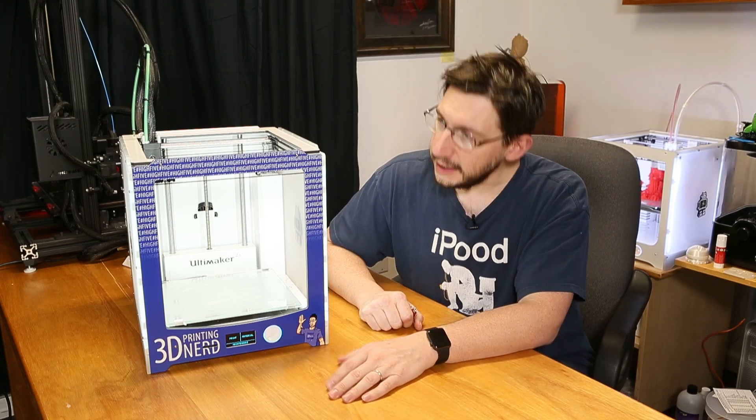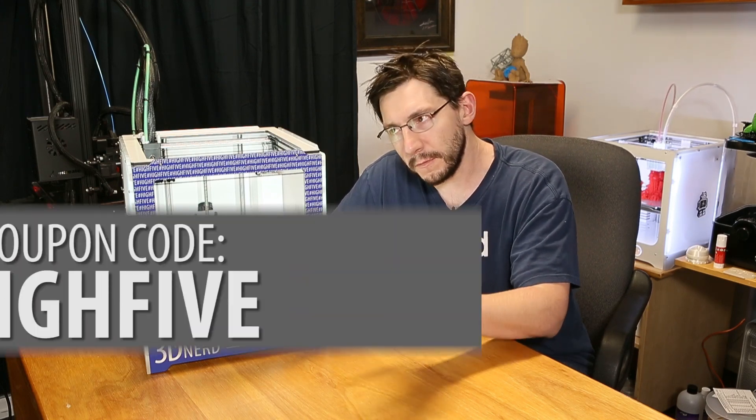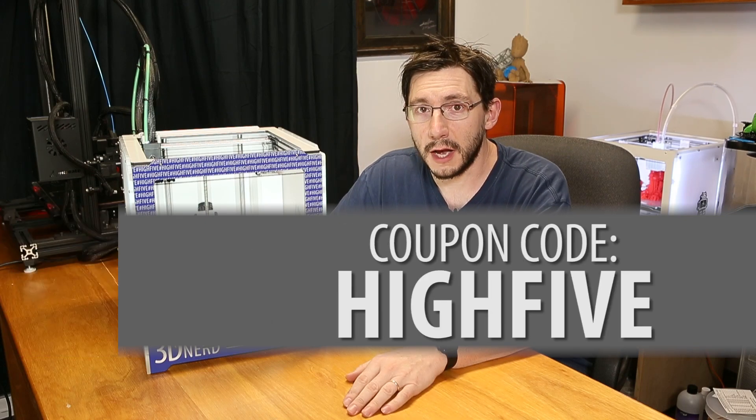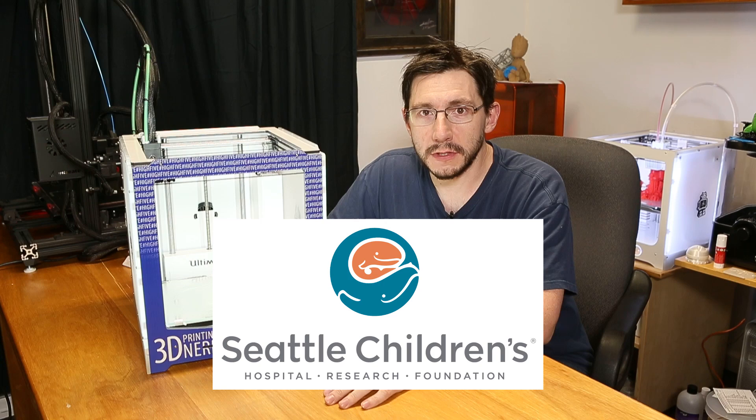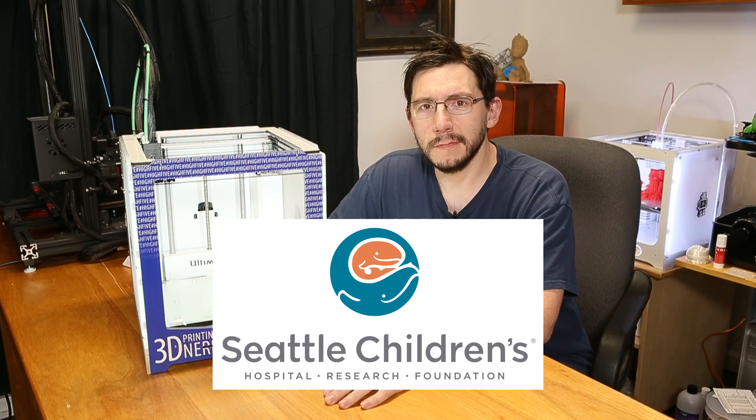I'm also told that he will sell the 3D Printing Nerd faceplates as well. If you happen to buy one of those, don't forget to use the code that gives you five dollars off. Every 3D Printing Nerd faceplate sold will generate ten dollars for Seattle Children's Hospital. That's awesome.